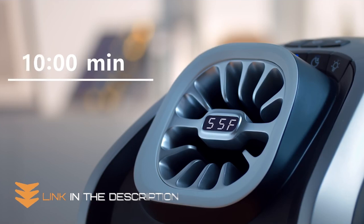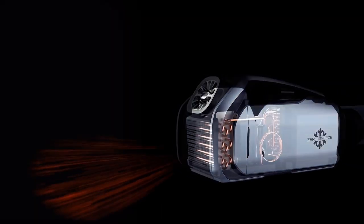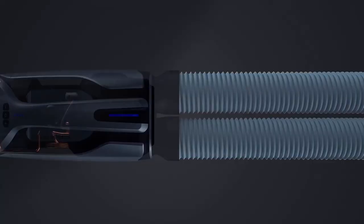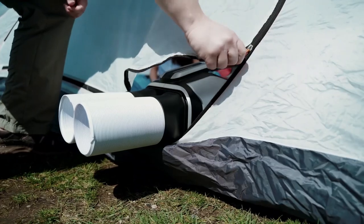Cooling an enclosed environment like a tent or camper is Zero Breeze's second primary application. The device can be used as an air conditioner to lower the temperature within a closed tent, and it can also be utilized inside a little enclosed recreational trailer. The integrated innovative microcompressor with 11,000 BTU makes this function work well.